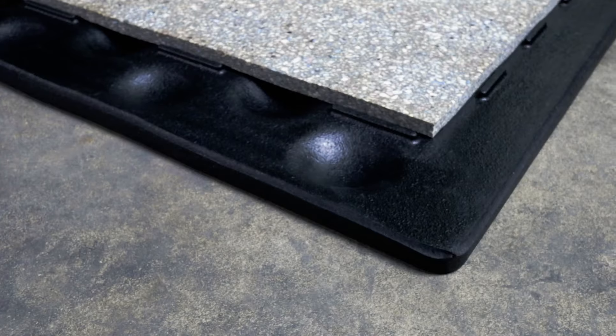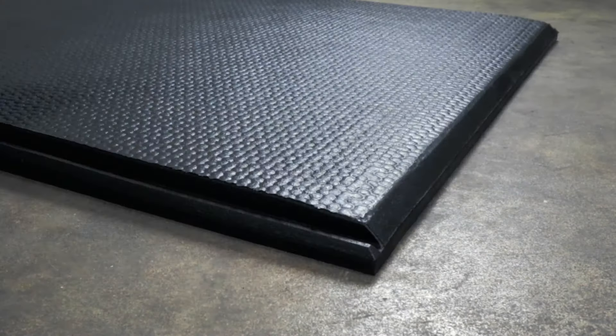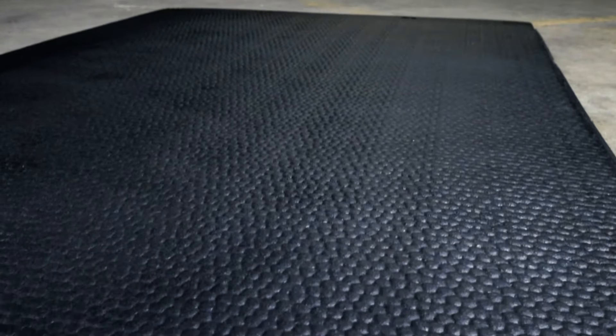Crayberg Q Plus doll mats provide unmatched cow comfort. Three layers deliver two and a half inches of optimal softness. The sealing lips surround the foam inlay and lower mat, keeping the dirt out while keeping the cows comfy.